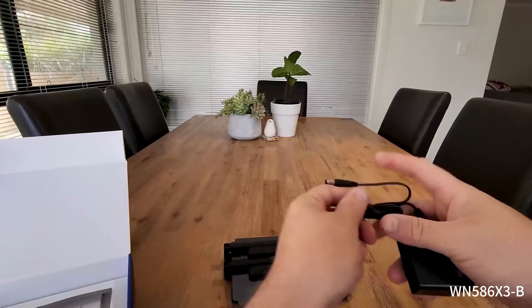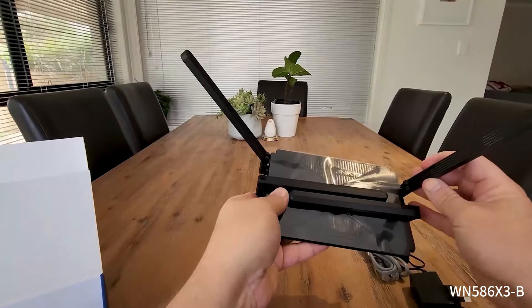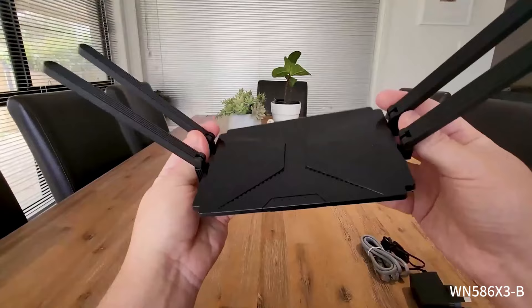Have a look. Power adapter, ethernet cable. Pretty cool.